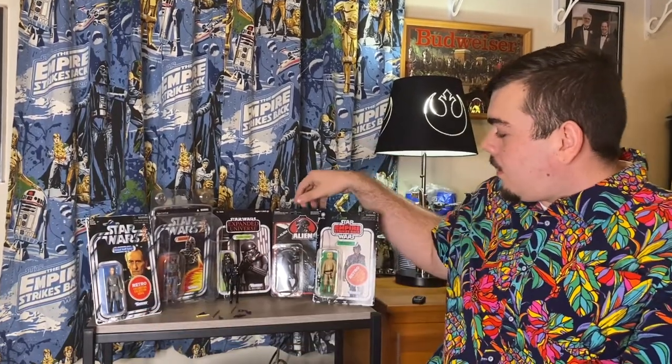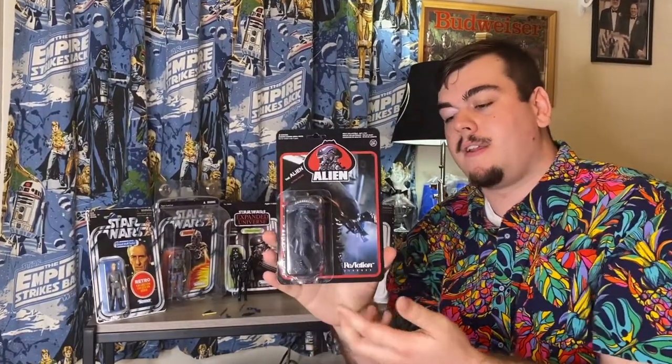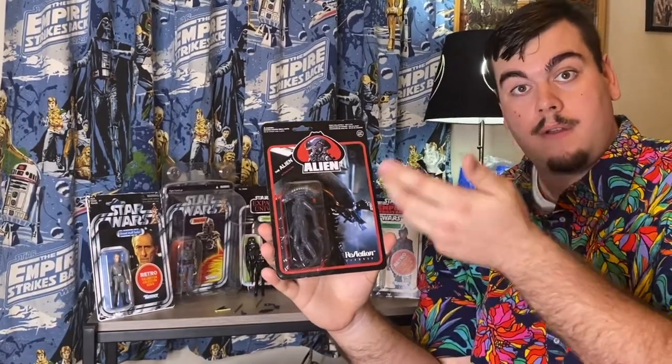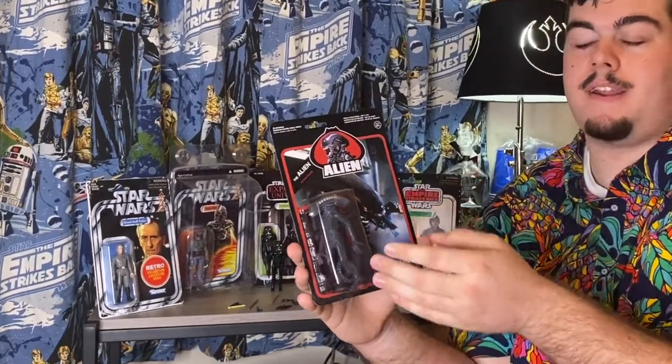Some people do a great job with their custom figures — like Hasbro with the Tarkin, or the Reaction Alien. I mean, we were never going to get this figure. Kenner was going to make it but didn't, because Alien has more of an adult audience and the character didn't make it into all the toys. We would have never gotten this figure. It's a great figure.